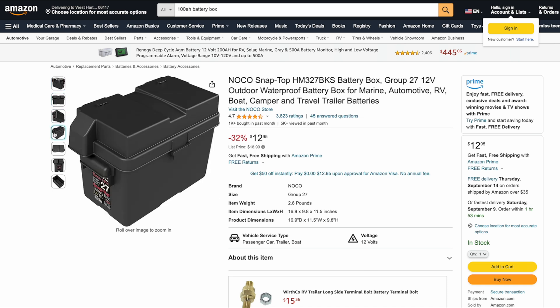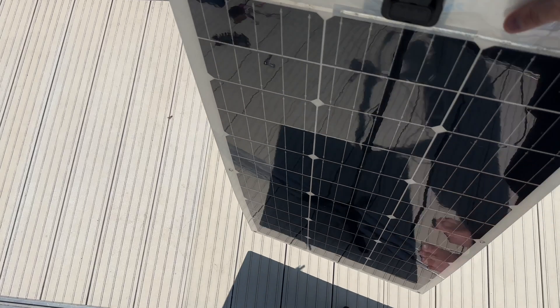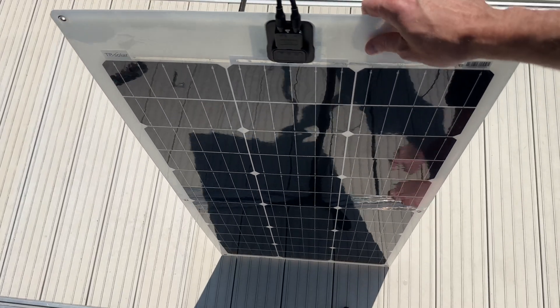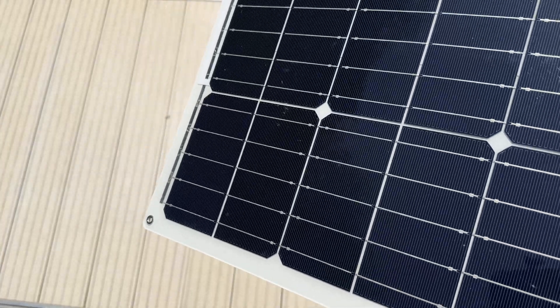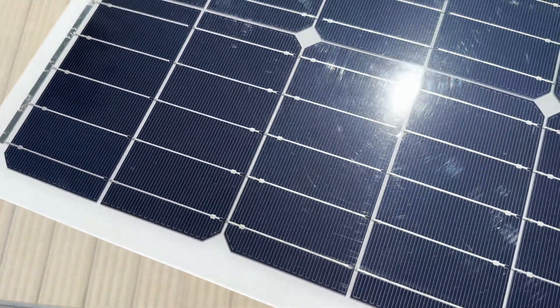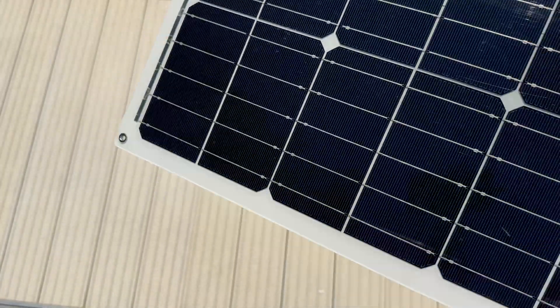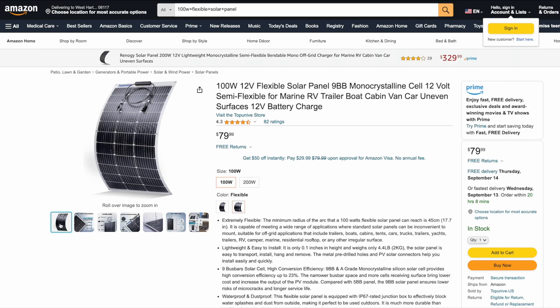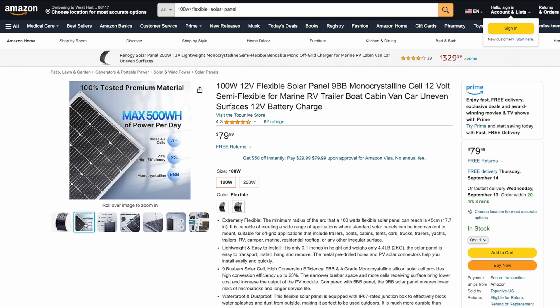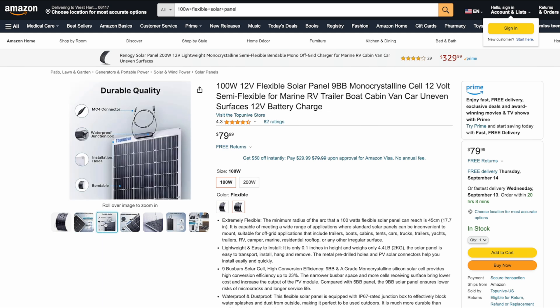For the solar panel I'm using a TP Solar 100 watt flexible panel that I already owned. They don't make this one anymore, but pretty much any 100 watt flexible panel will work fine, or you can get two 50 watt panels and place them on either side of the engine. I'll link up a few flexible panels in the description, like a 100 watt flexible panel with a rugged ETFE surface and efficient 9BB cells that's only $80 and looks like a good choice.